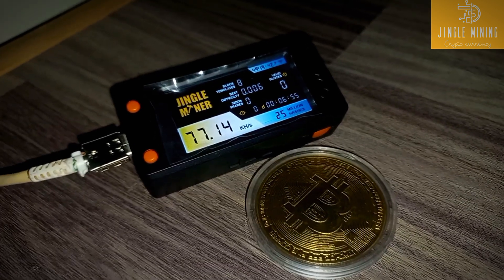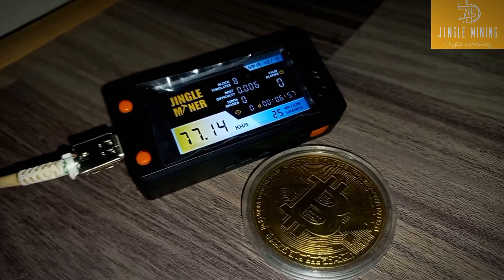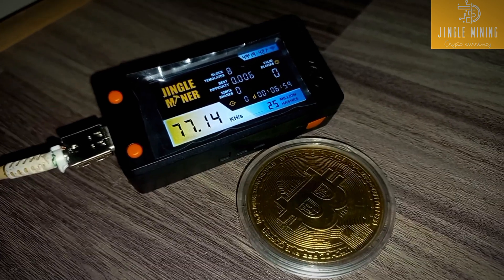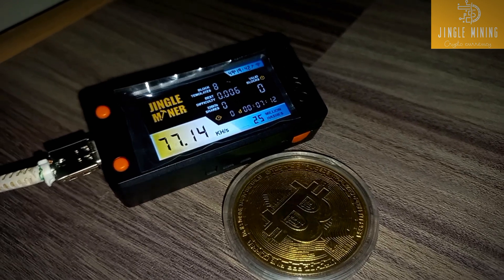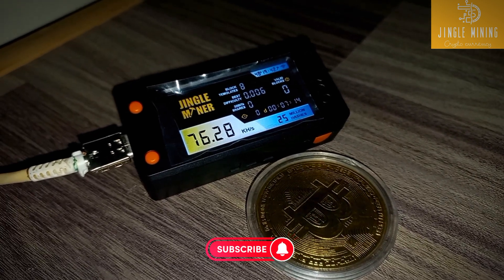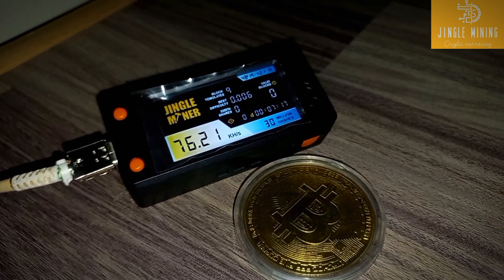If you want to buy this Mini JingleMiner, the link is available in the description — check it out on jinglemining.com. Thank you so much for watching, guys. Like and share this video and don't forget to subscribe. See you soon in the next video. Goodbye!